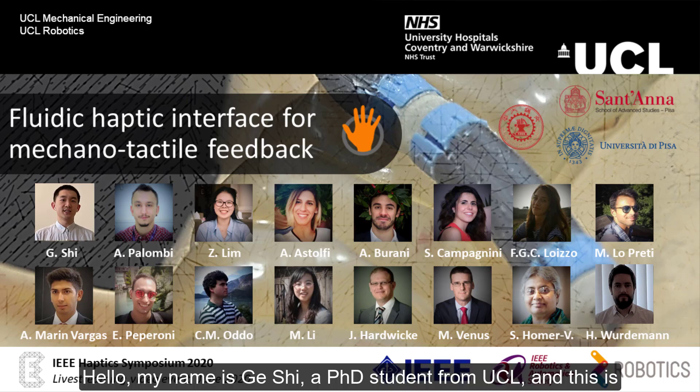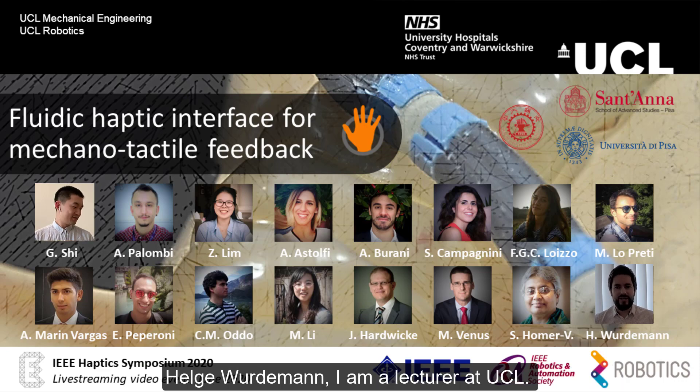Hello, my name is Jixi, a PhD student from UCL, and this is Helge Wiedemann, I'm a lecturer at UCL.